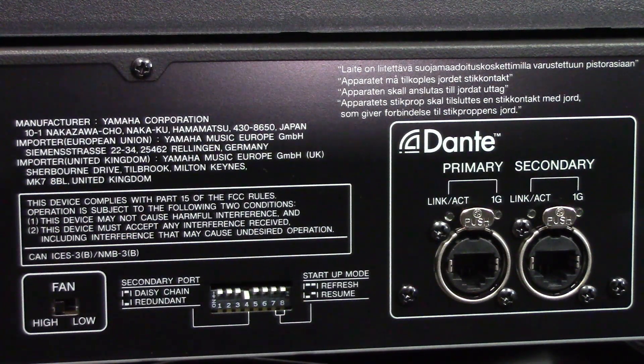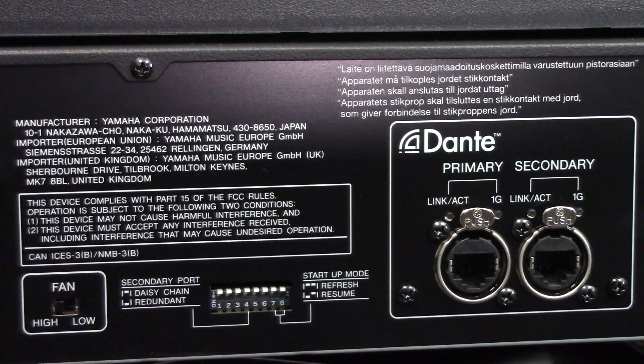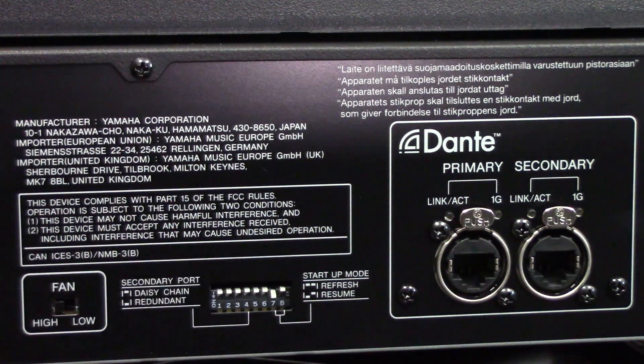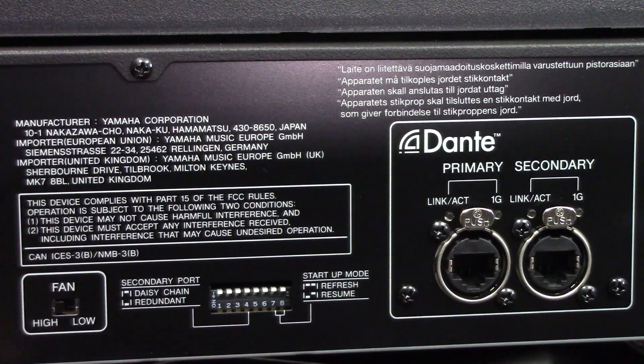The other option we have is our startup mode. Refresh reloads the settings on the TO every time you boot it up. Resume — set by putting dip switch seven down — resumes the previous settings the TO had the last time it was powered up. If this is your first time setting it up, I suggest leaving this up so every time it boots it will refresh and pull its settings fresh. Once you already have everything connected and working, it's a good idea to set this to resume so it will always reconnect to the same configuration.